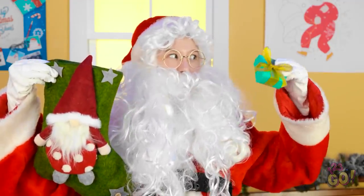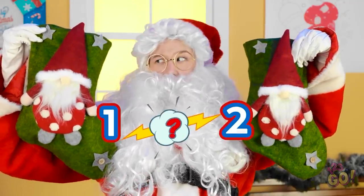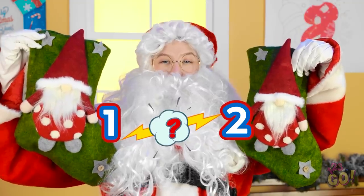Now Santa's got a little game for you! I'll put it in here… A quick shuffle… Which stocking is the present in? Meeeeery Christmas!